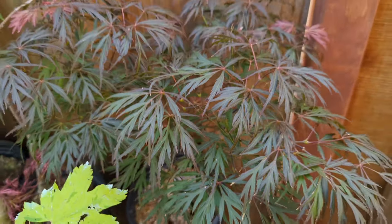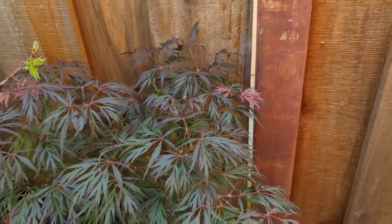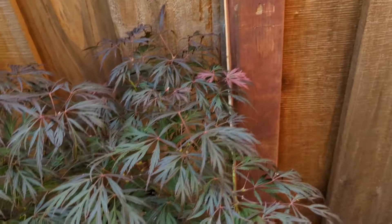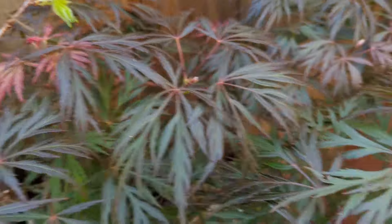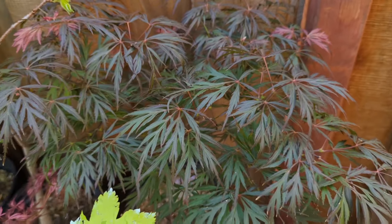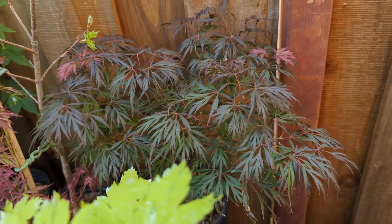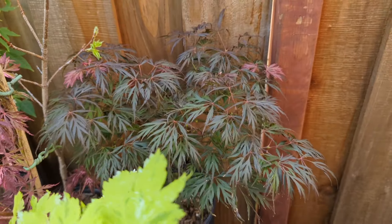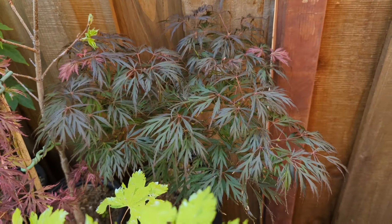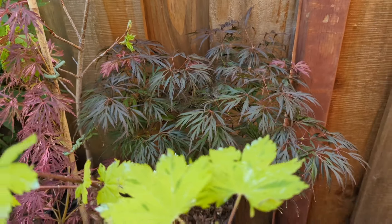Back here is Dixie Spirit. It's an upright laceleaf, supposed to be red — maybe it turns red in more sunlight. For me it's just this kind of unusual green color, but it does have red flushes on it with kind of a bronzy or reddish overcast to the leaves. It seems pretty vigorous, just like a seiryu would be. I believe it's a seiryu seedling. Neat, different tree — mostly because it's upright and the color is different from the other couple uprights up there.